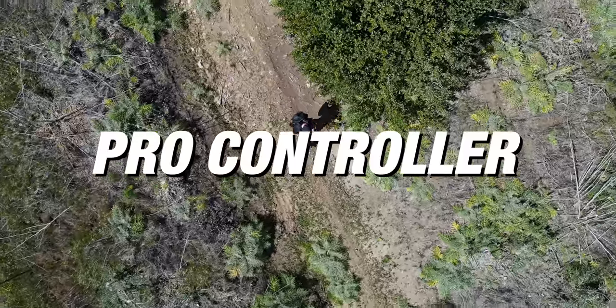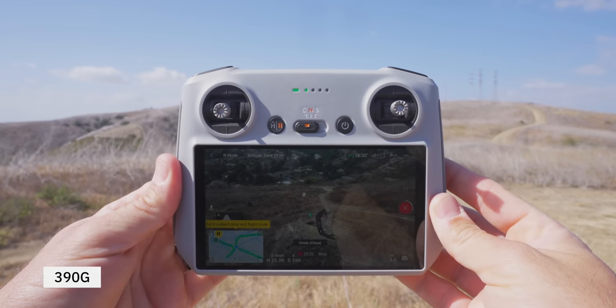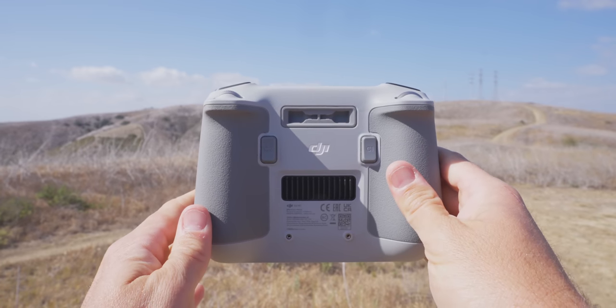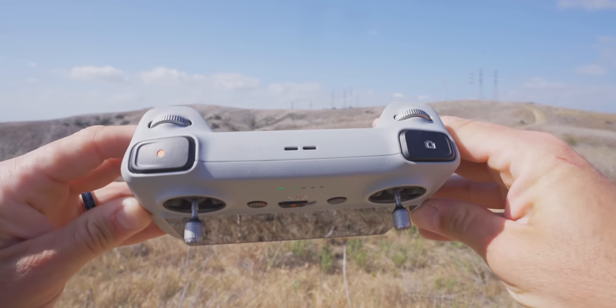Number four is the Pro Controller. This thing is pretty amazing — it has everything you need to control the drone in a small lightweight package. It's got a screen on the bottom, joysticks, custom buttons on the back, and zoom and gimbal controls on the top along with your shutter button for video and photo. Everything you need to fly is here, and you can set the two custom buttons in the back to extra functions so you never have to dig into menus when you're actually out flying.